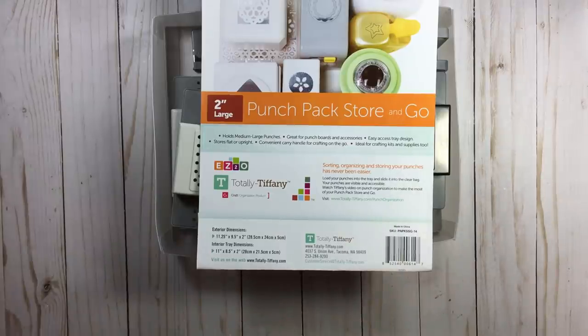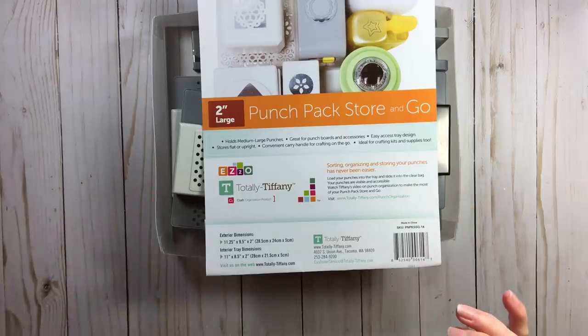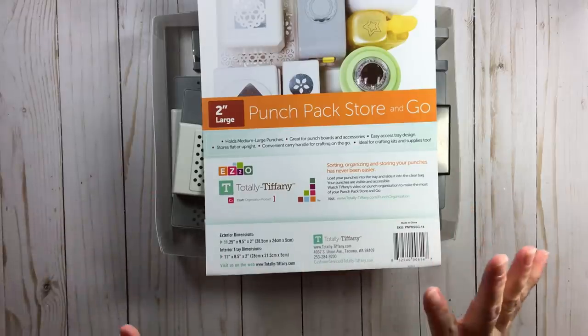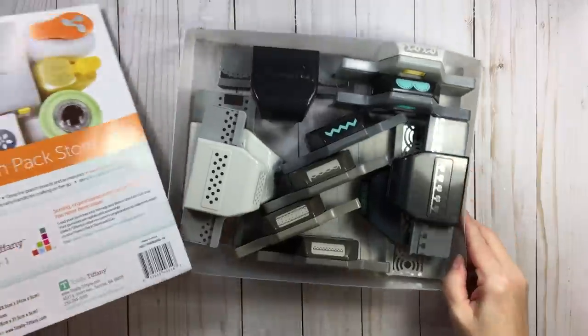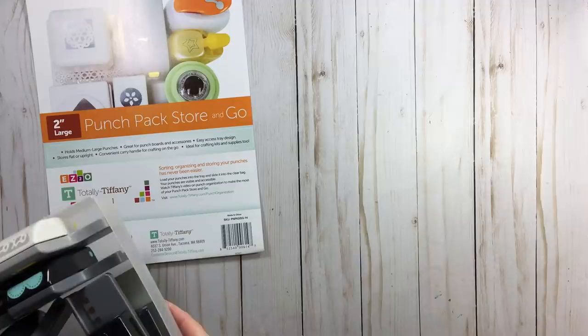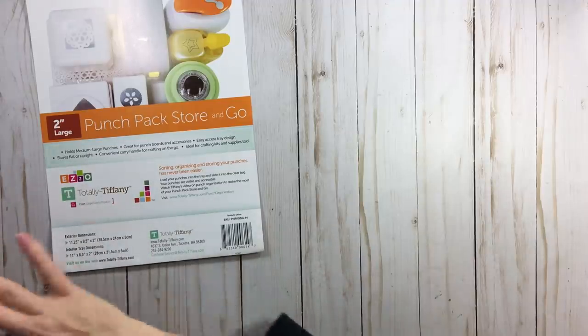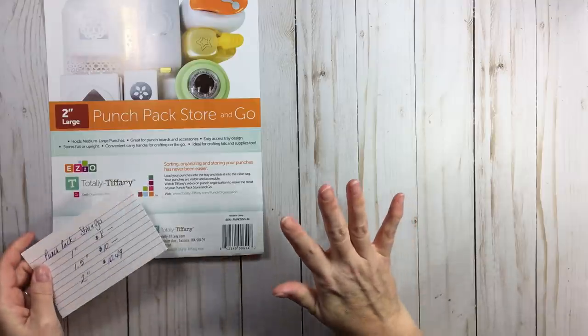There are three sizes that Tiffany carries. The one inch is about $8 — that's the one you'll see at Hobby Lobby. I don't get to big box stores very often, so the one inch was the only one I ever saw in person.